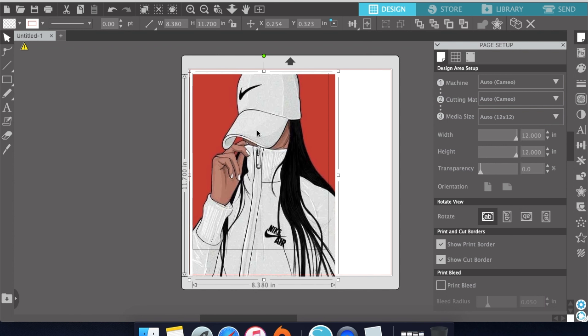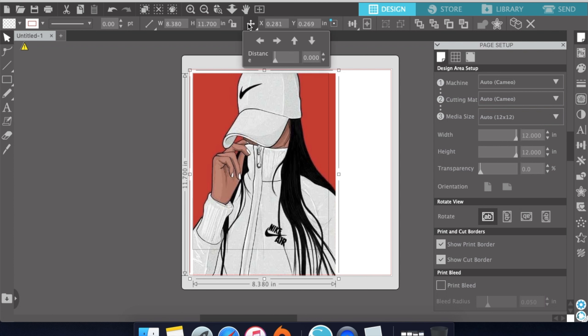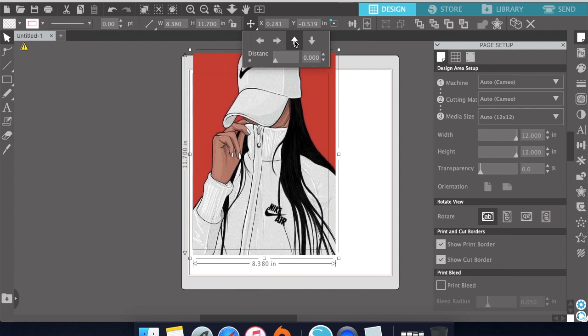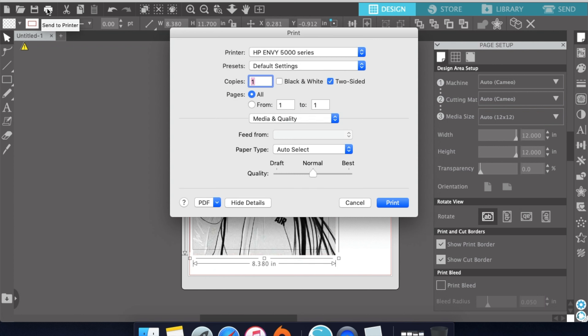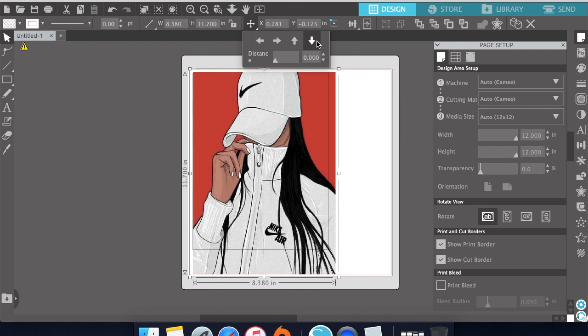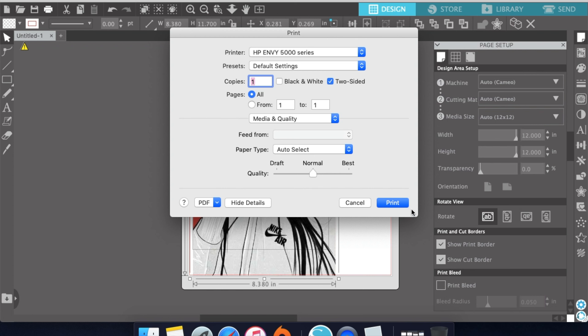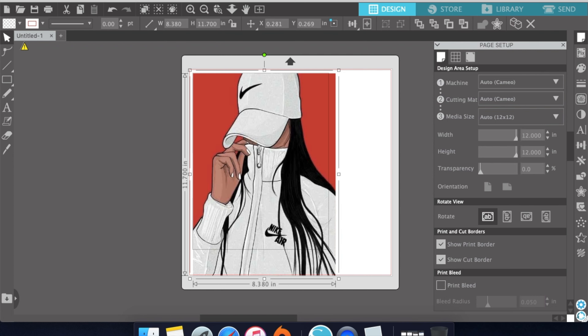Line the image up, then go to this four-pointed arrow and click the up arrow three times. From there you want to print it — I'm not going to print because I already did, I'm just showing you what to do. After you print that, go back to that arrow and hit the down arrow three times, then print again. You should have two copies, and that's all you need Silhouette Studio for.